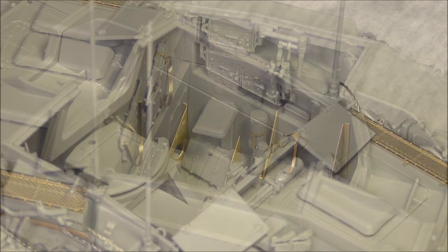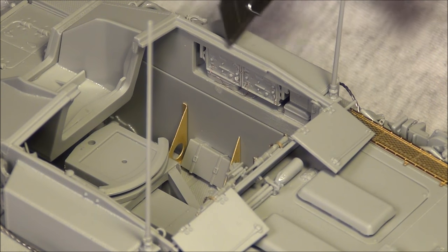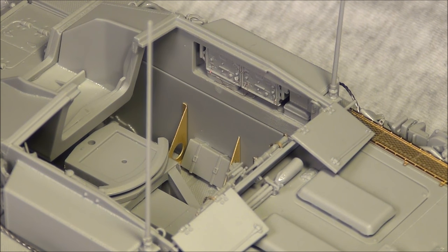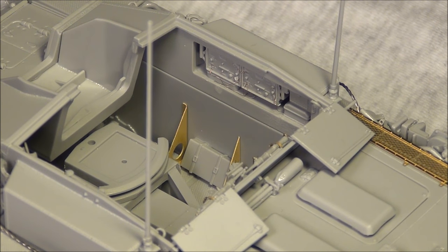On this side of the superstructure you once again get two radio sets, and I've added wiring myself as I did on the other side. All the details down there are stuff I just kind of threw in to make it look like an interior. Farther down there really should be some ammo storage — shell racks and such — they don't give you anything for that, and it's a detail they should add because it's quite obvious. But if you have any figures in the hatches you can't see that far down anyway, and the gun breech itself covers most of the empty space.